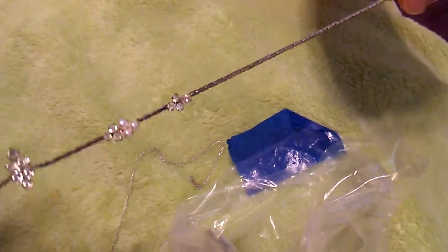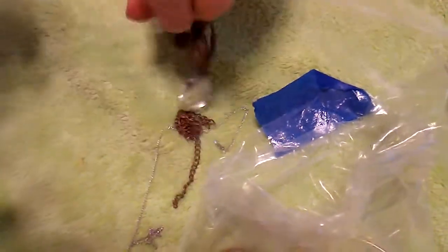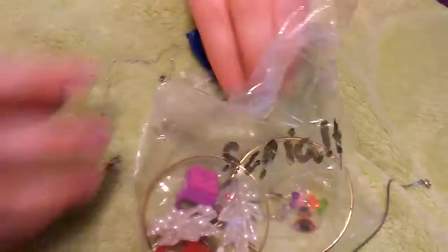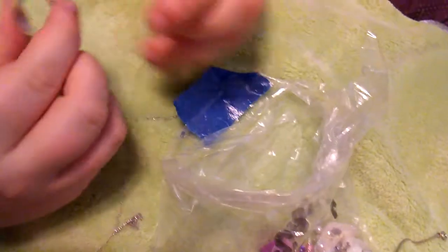I've got some kind of necklace — that's cute. We've got another necklace; this would actually be kind of cute to wear at the Renaissance Festival. We can untangle it later. Oh here we go, that is nice — yeah, all chains and stuff.